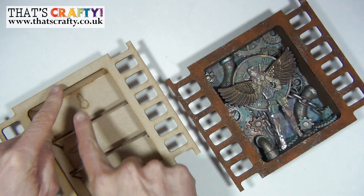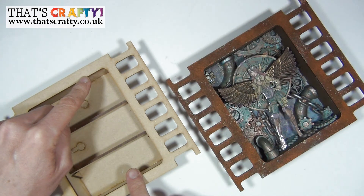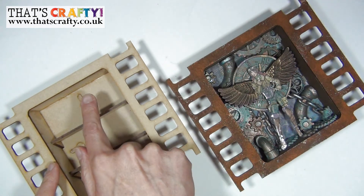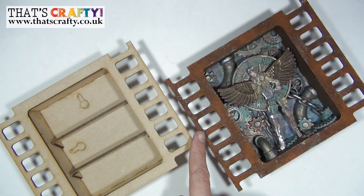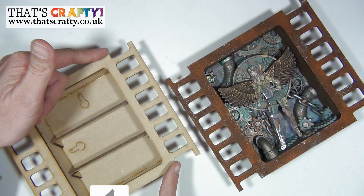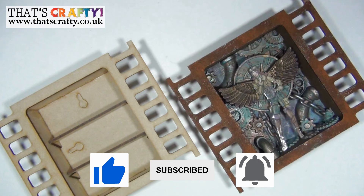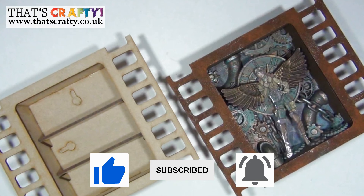Now the all-important measurements for your fully constructed MDF filmstrip shrine: the box you're going to decorate is 13.5 centimeters in height by just under 10.5 centimeters wide; the depth of the box is just about 3 centimeters; the full width is 19 centimeters and the height of your finished piece is 16 centimeters. If you'd like to purchase this filmstrip shrine, the link is in the description below or you can go to thatscrafty.co.uk.